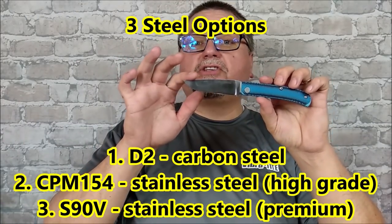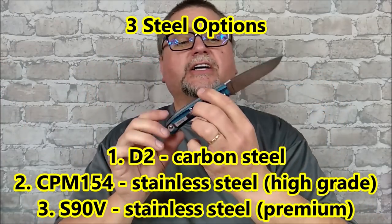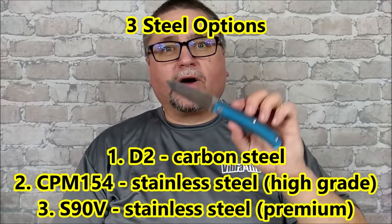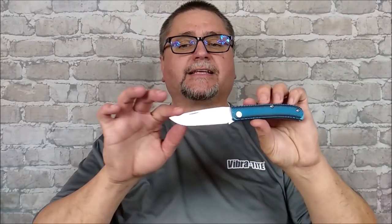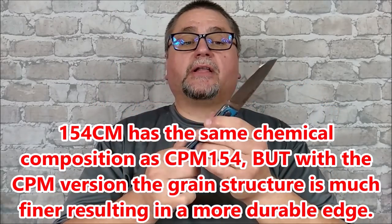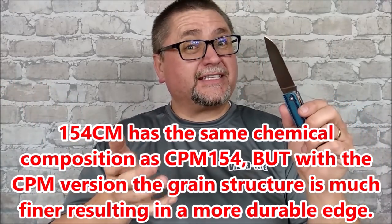And you can get it with three different blade types. I got the middle grade of the three that they have. You can also get it in D2, which costs less, or you can get it in S90V, which costs more. This one is CPM 154 — that's a particle steel, really fine grain steel, very durable, and yet it sharpens actually a little more easily than 440C.